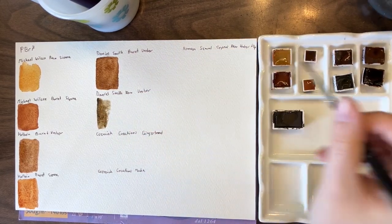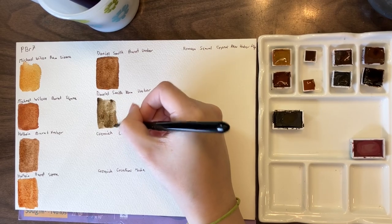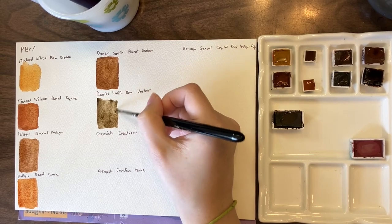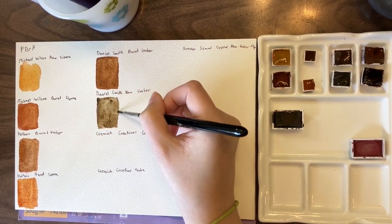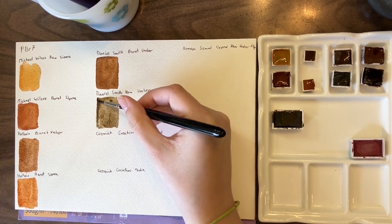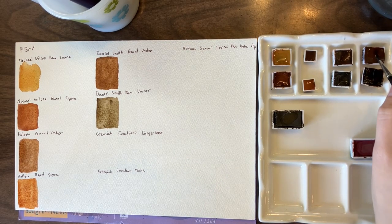This is raw umber and it's one of my most used colors — I really like raw umber. Currently the Roman Small version is my most used, but for a long time I didn't have it in my palette so I used the Daniel Smith one a lot. It's great for toning colors without adding black and great for creating granulating colors.